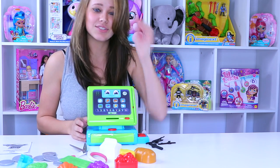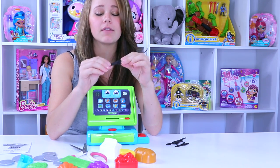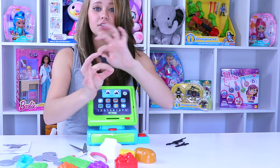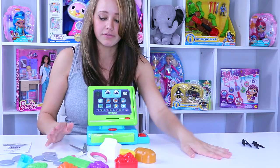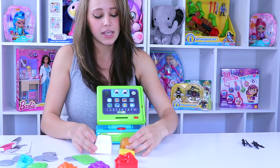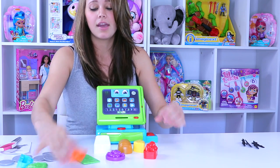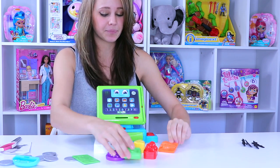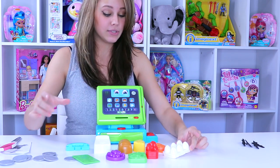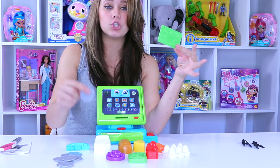We got this open and the packaging was fairly easy. The worst part was these little black clips at the bottom of the cash register, but they easily just twist out. We've got several little items here and they are oh so cute — a little carton of milk, bread and cheese, some strawberries, grapes, carrots and peas. We also have some eggs — be careful with those — and forms of payment: a credit card and several little gray adorable coins.